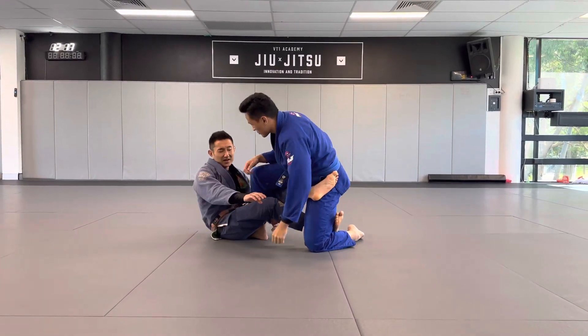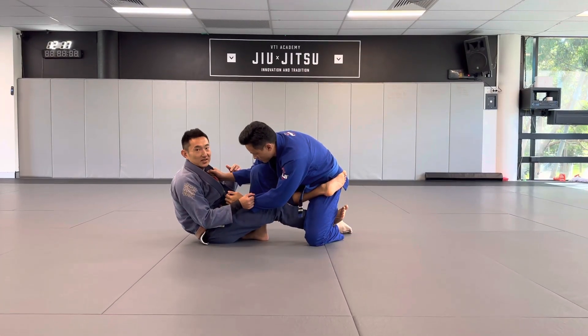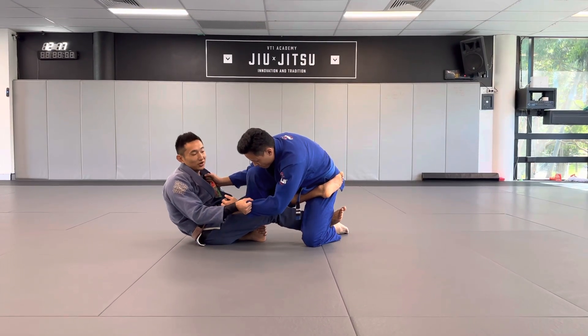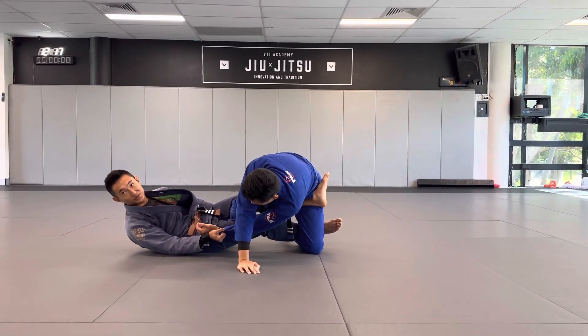I'm gonna put in my De La Hiva X, and then I have the sleeve grip and the ankle here. Now what I want to do is I want to get him to plant his other hand — it's the only hand he's got. To do that, all I gotta do is pull the grip, lean back, and tilt. That's gonna make him want to plant because otherwise he'll go face forward.